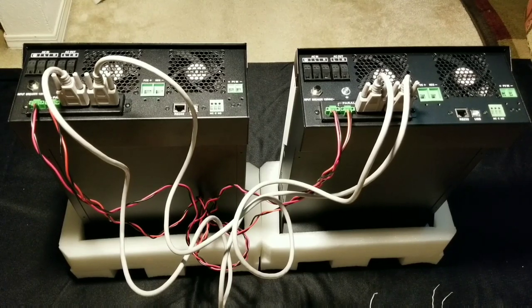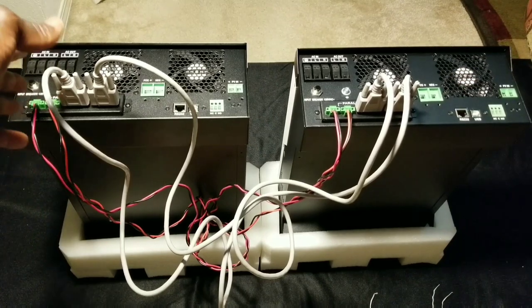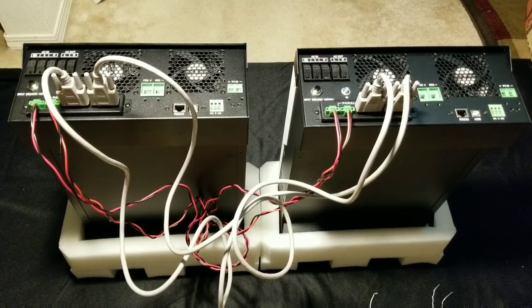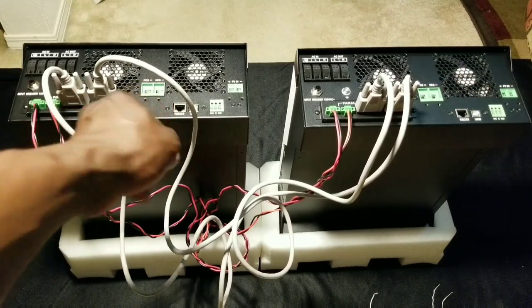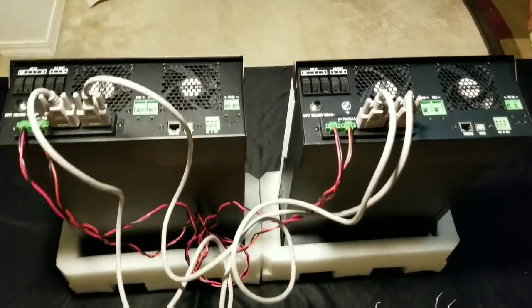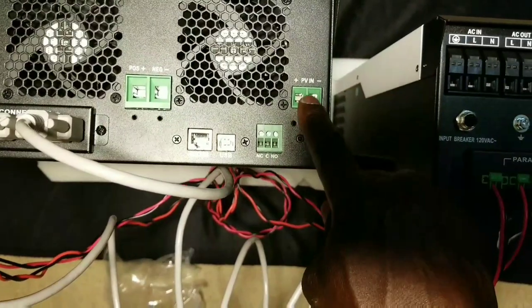When you pull a 240-volt load — for example, air conditioning — because it's given 120 volts on each leg, it comes out on both legs, and then you can run a 240-volt load. You can do that even if you don't parallel them. All the batteries are going to be connected to the battery bank. The PV input is right here in the far corner — this is where you connect your PV.